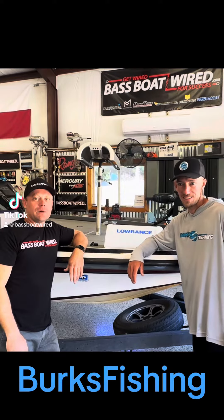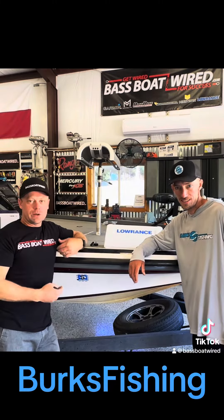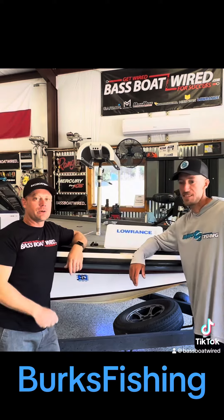Hey guys, Aaron here with BassBoatWired.com. I'm here with Brandon Burks. We're going to do some updates on his boat and I'm going to let Brandon go through what we're doing.